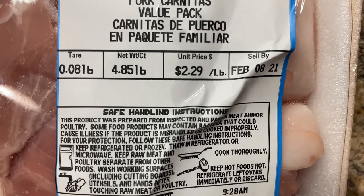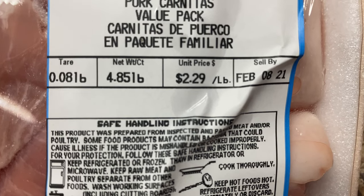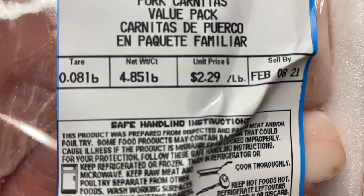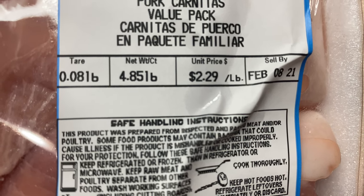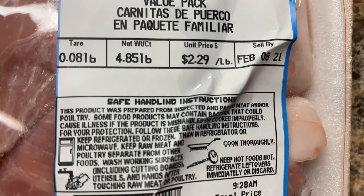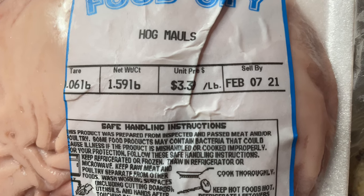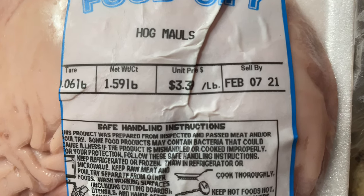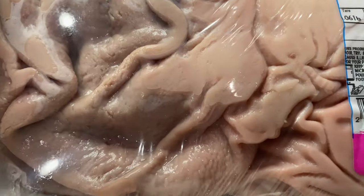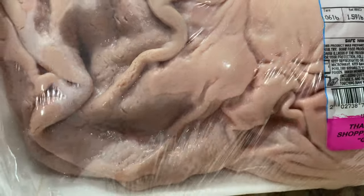I'm cooking for a family of eight so I'm going to use about 10 pounds of pork. Sometimes you can find packages in the store already labeled pork carnitas, but if you can't find those you can also use boneless pork butt or pork shoulder. I'm also going to add about one and a half pounds of hog maw, which is pork stomach. In Spanish it's also referred to as buche. The hog maw gives your carnitas that authentic flavor, but if you can't find it you can leave it out completely and just use the pork meat.